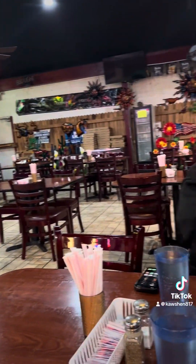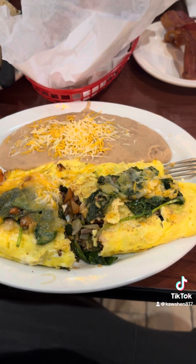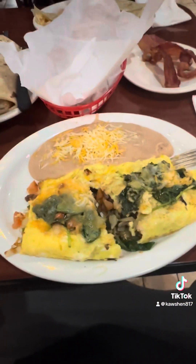We got your food in the morning. Alright, food's out. Kind of already tore into it. This is called a G.J. omelet.